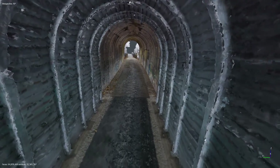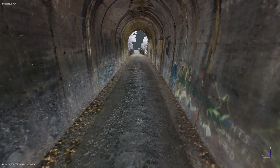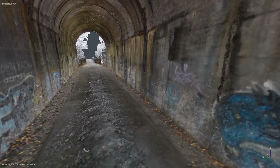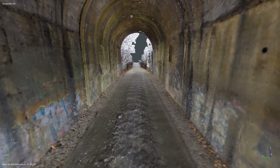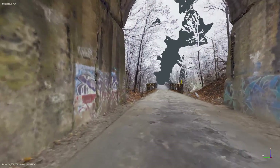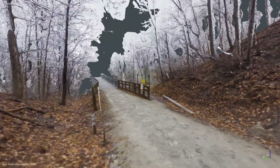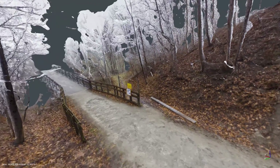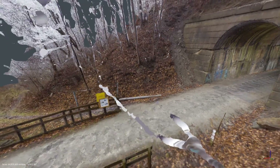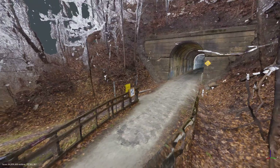We're about halfway through the tunnel and you can see that this part has not been refurbished yet. Like most tunnels, there are a lot of graffiti markings on the walls. Overall this looks like something that could have maybe been done with a FPV drone, but it really wouldn't have worked out well to fly a drone through the fog and in the dark tunnel. I don't think the images would have come out nearly this good.